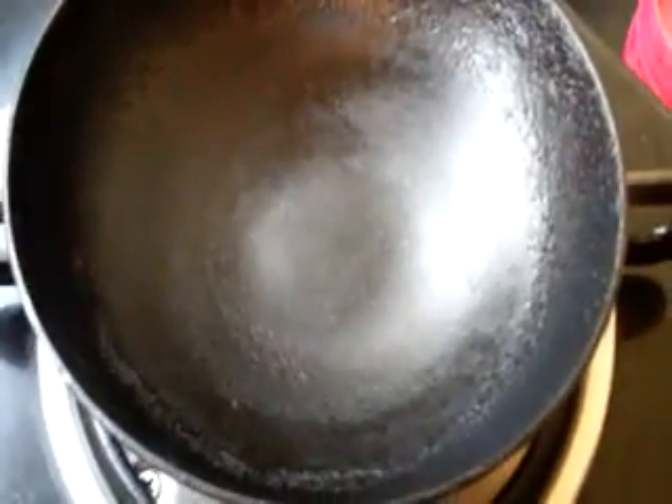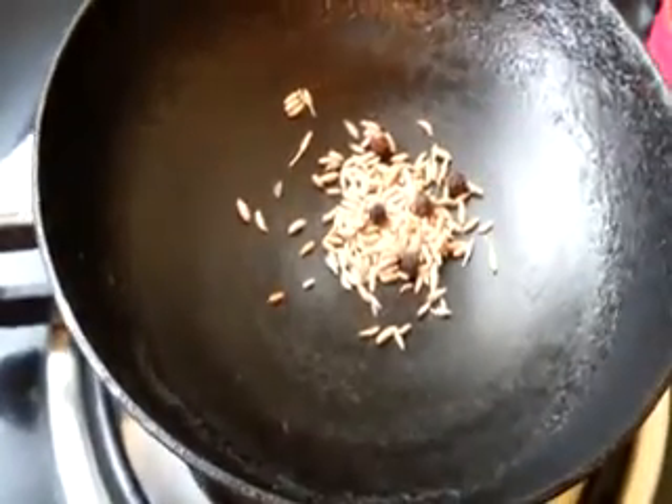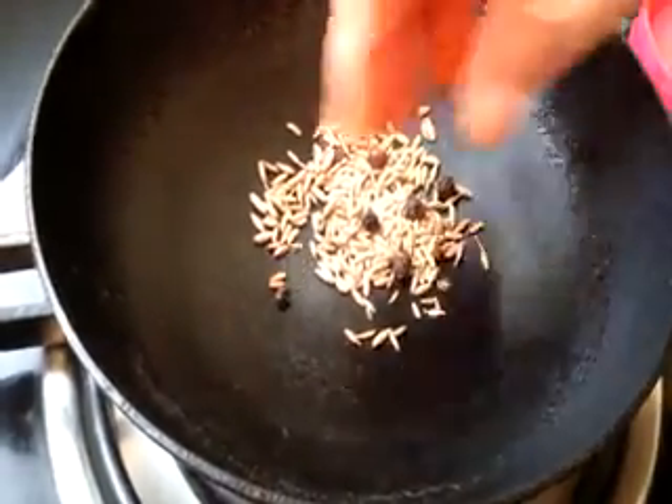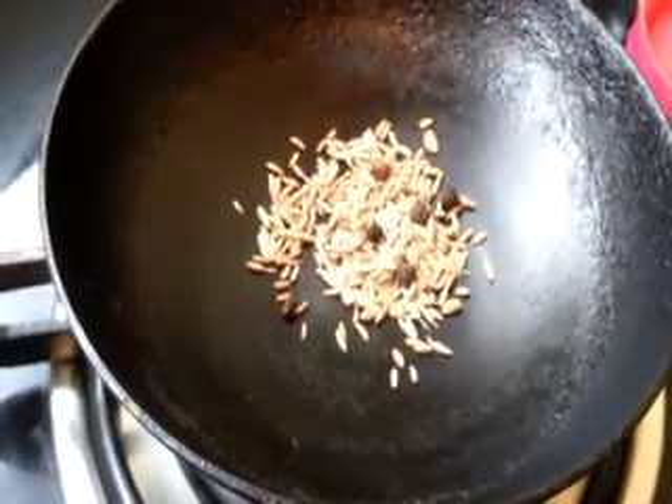In the meanwhile, heat a small pan and dry roast the pepper and jeera seeds on medium flame. Dry roast until you get the aroma.